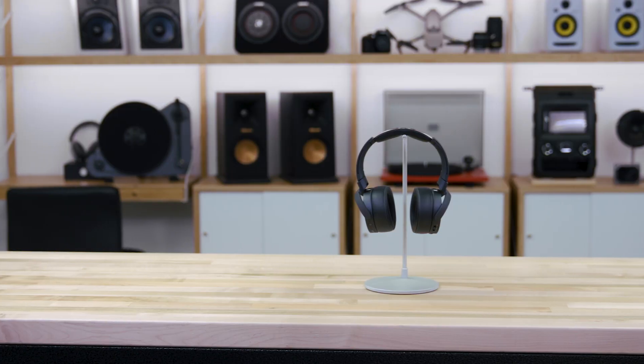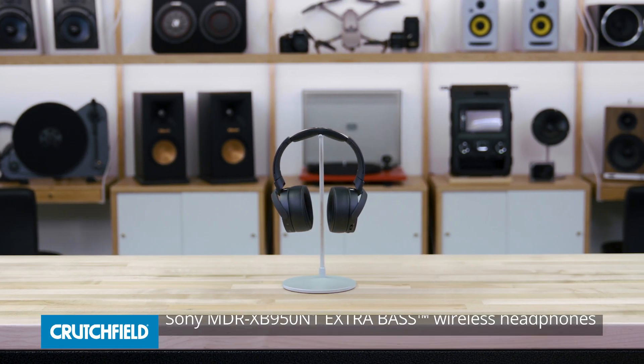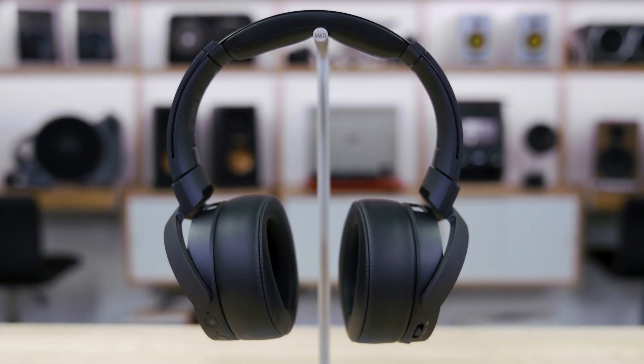Hey, I'm JR, and I'm here today with the Sony MDR-XB950N1 Extra Bass Headphones. They call them the Extra Bass Headphones because the whole point of these is to give you that full, rich, deep, hard-hitting bass as if you had a subwoofer on your head. That's why they exist, and they do a really good job of that.